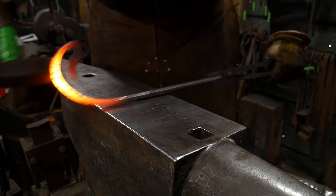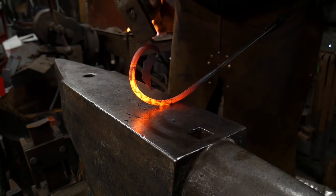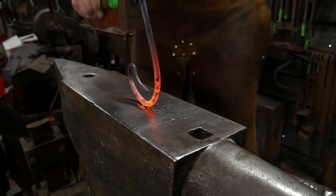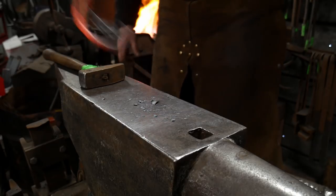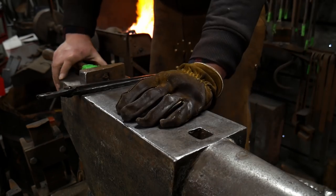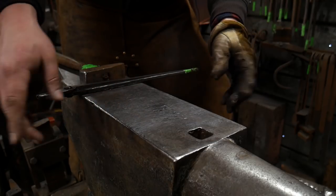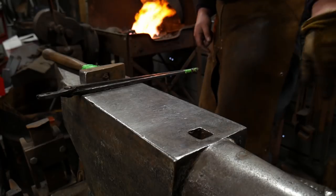Now we're going to just continue to hammer this right on up, giving ourselves a nice little curvature. I want to keep that negative space intact without developing flats. Looks like I got a little bit of a flat started in there, so I'm going to unwind that a bit — there we go, that got that flat out. The secret to scroll work is to make sure you get nice long even heats: first a short heat right at the end, then a longer heat, then longer still, and sometimes you'll have to paint the bar stock through the flame to get that really nice big long Archimedes spiral.